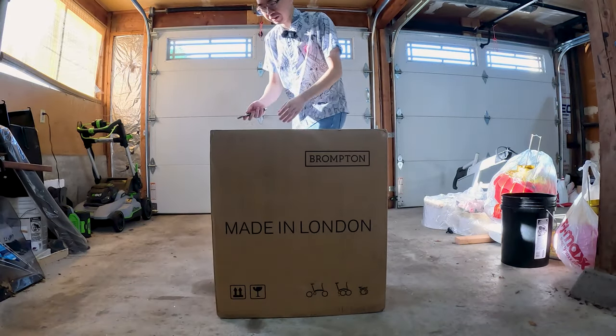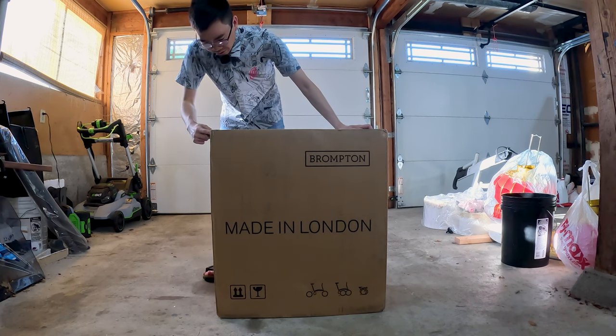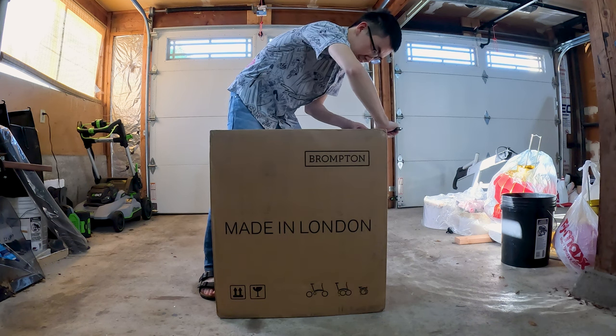Let's get this unboxing going. I think this is the first time that I've ever actually unboxed a bike at home. And the Brompton here especially — it's a super duper small, convenient package, so that's really nice.